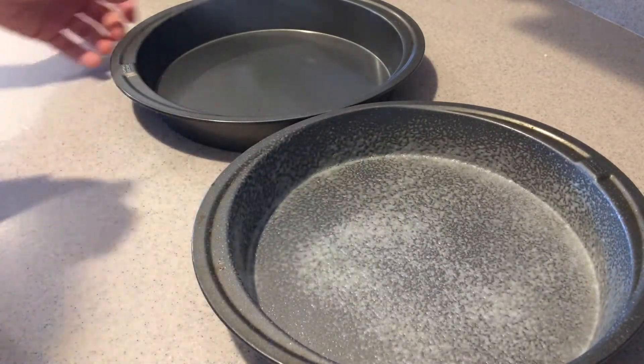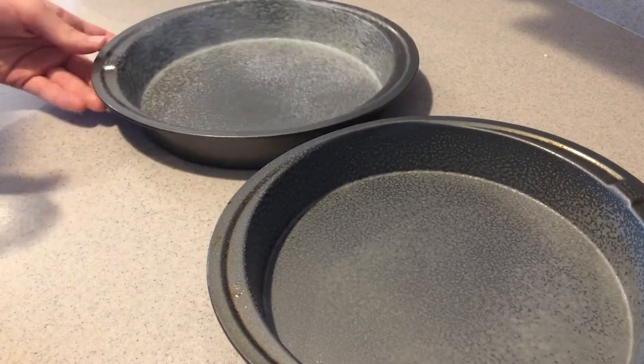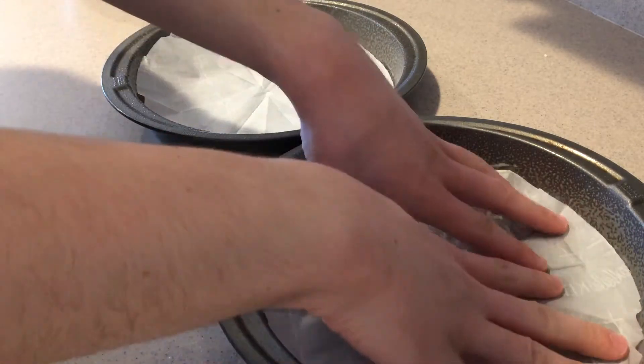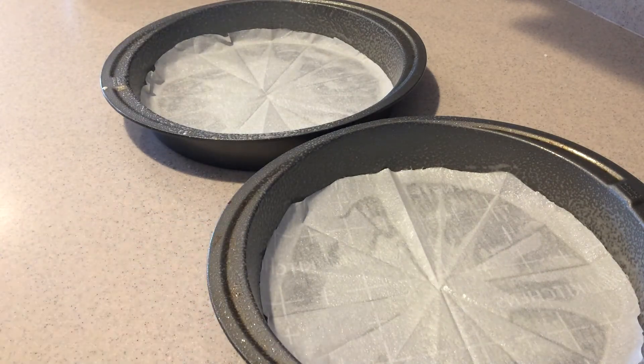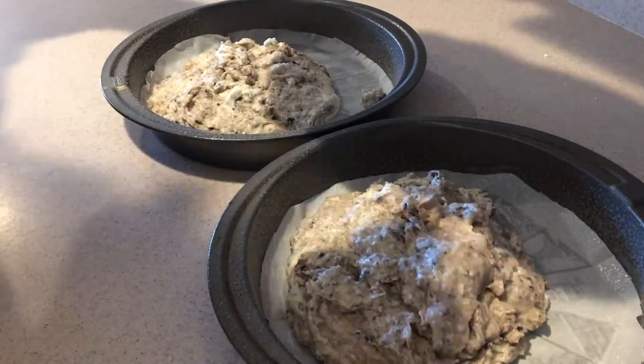Pour the batter into two greased nine-inch round cake pans with nonstick cooking spray. Line each of the pans with a circle of parchment paper and grease the paper as well. Then divide the batter evenly between each pan.